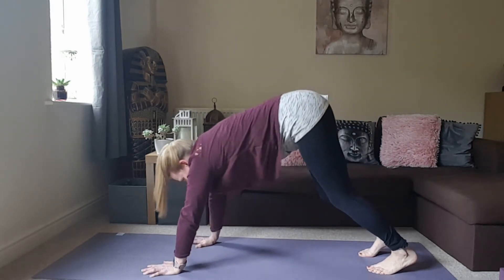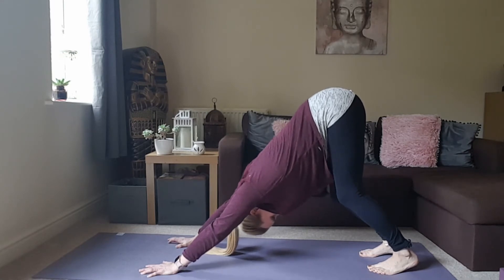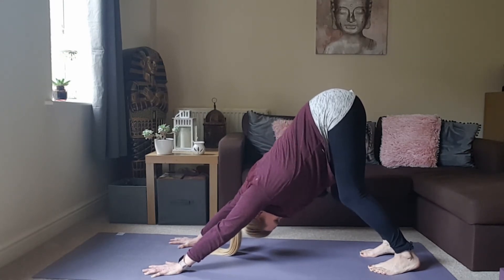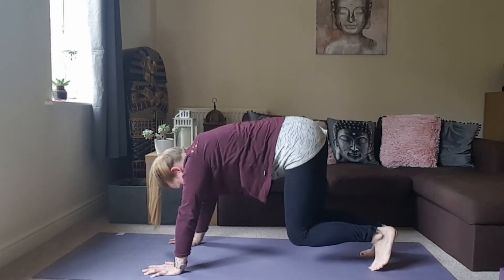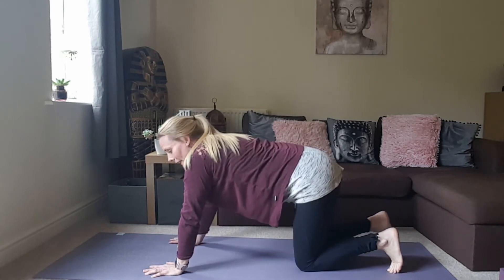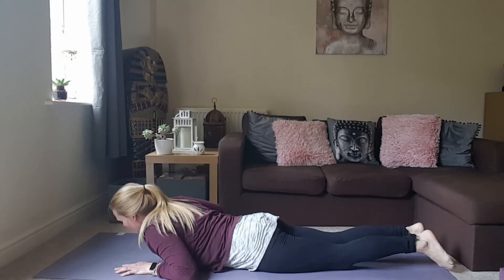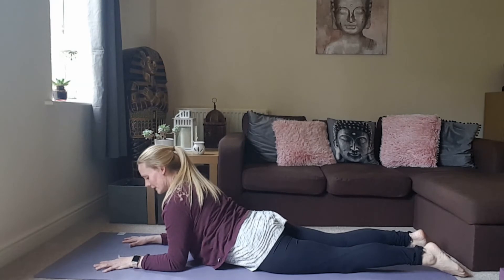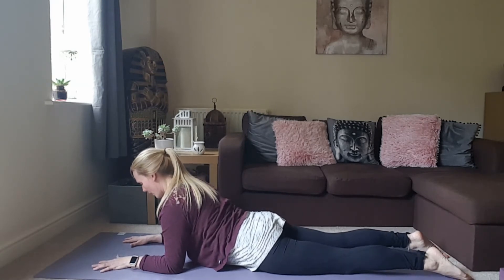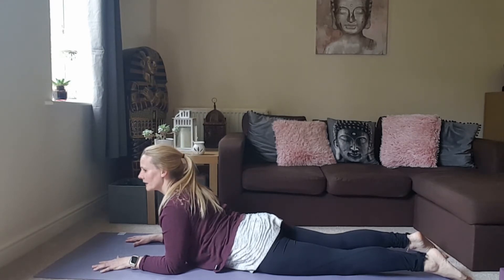Walking the hands back out, find your downward facing dog again. Pressing the chest towards the thighs, really pressing into the palms, feeling that length in the spine. Then lower the knees and come all the way down to your front — just gently lower yourself down, coming into sphinx pose.